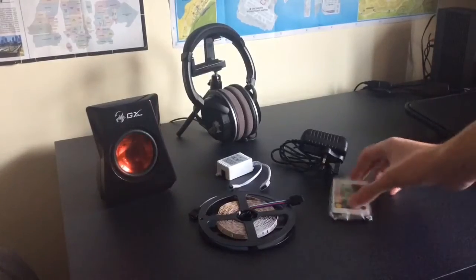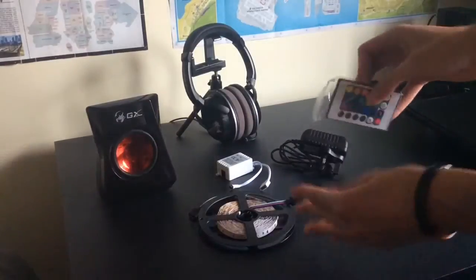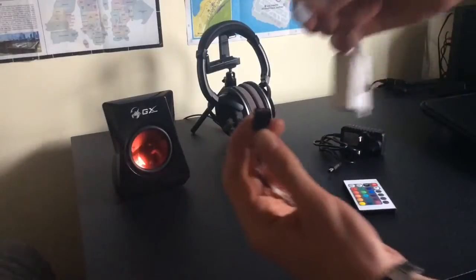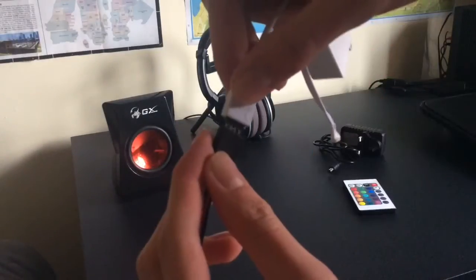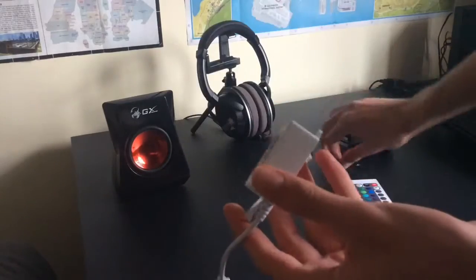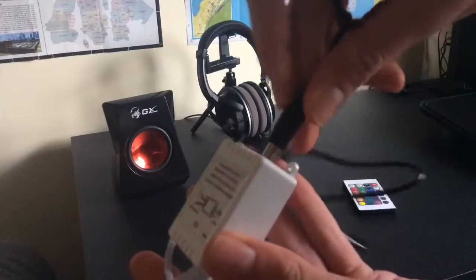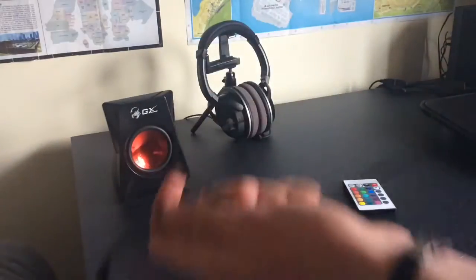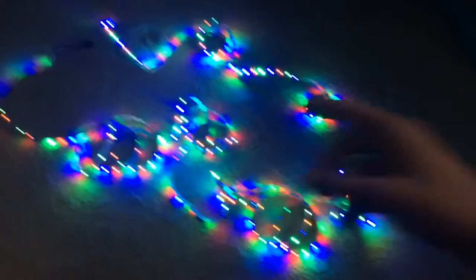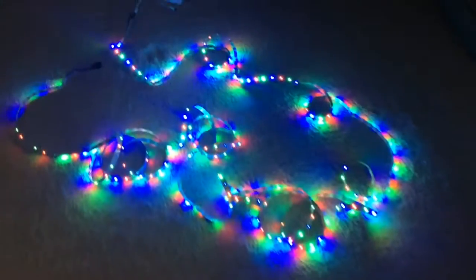Okay, so now I'm going to set up the LED strip. Before I start, I'm just going to show you how to set this up. All you have to do is basically take these, plug it in just like this, then take the adapter, plug it into the receiver, and put this in the wall — and that is pretty much it. This is the whole setup.